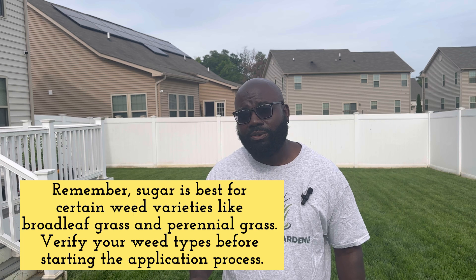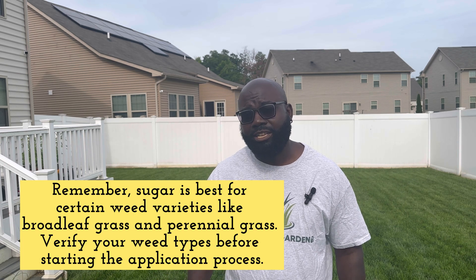If you have a salad bar — meaning a bunch of weeds all around your yard — I would not recommend using sugar to suppress them, just for the simple fact that it's natural and it will probably take longer for that to happen. I don't really know the time frame for killing these weeds, and not all weeds will be suppressed by using sugar.